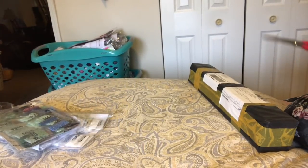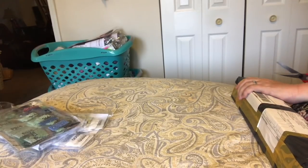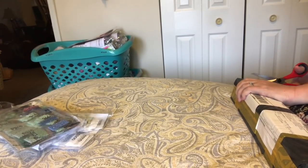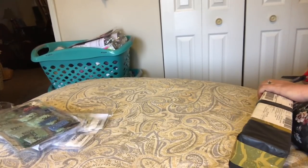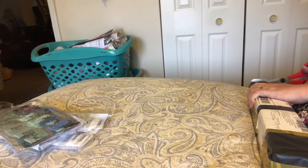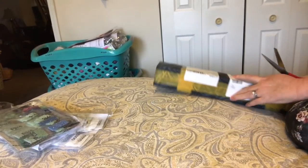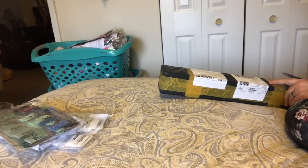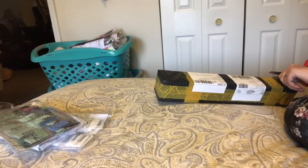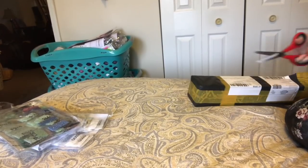Hey everybody, Nancy here from Fancy Nancy Diamond Painting. No BB and Charlie today — they are off hiding. I think Charlie's under the bed, that's his new favorite place, which is funny because BB never goes under the bed. She's not an under-the-bed dog. I have a diamond painting unboxing for you, which makes me happy when it's actually a box.